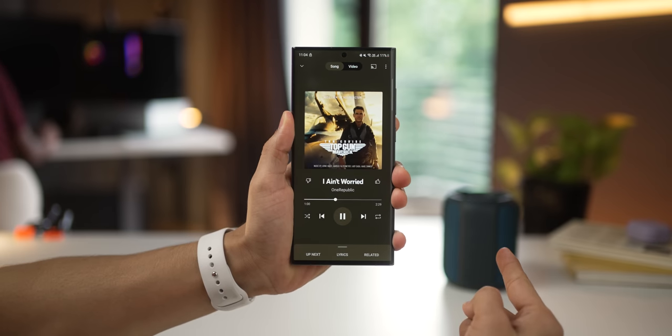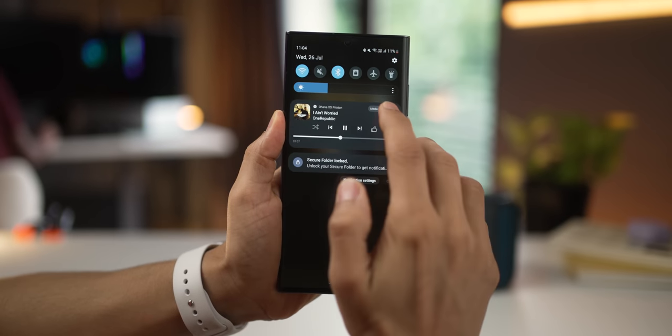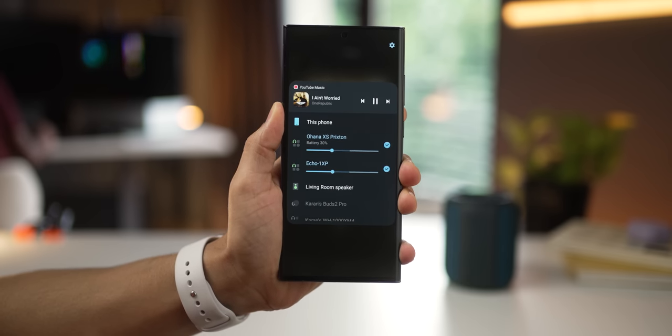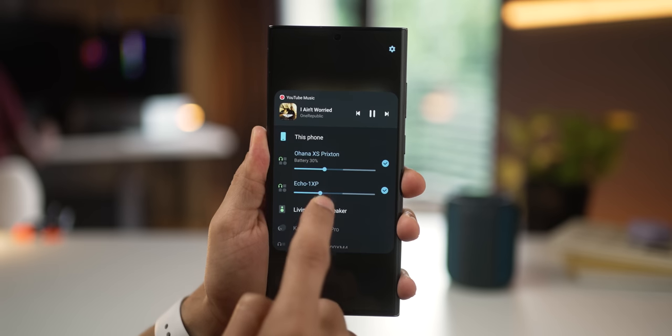Did you know that most Galaxy smartphones can connect to multiple Bluetooth speakers at the same time and play the same music on those speakers simultaneously? So let's say you're connected to two speakers using Bluetooth and you're playing some music — just go to your notification tray, expand it, and click on media output. You will see both your speakers that are connected; just enable both of them, and now you can independently control their volumes. This is great for parties or even when you have two earphones. It doesn't have to be two speakers — it could be an earphone and a speaker, or both could be earphones.